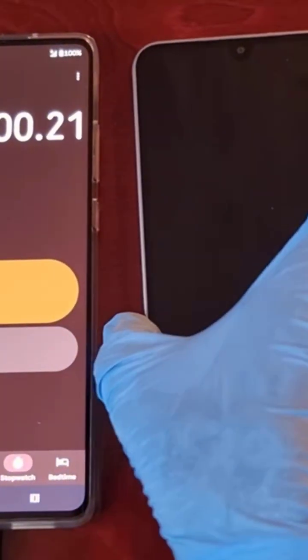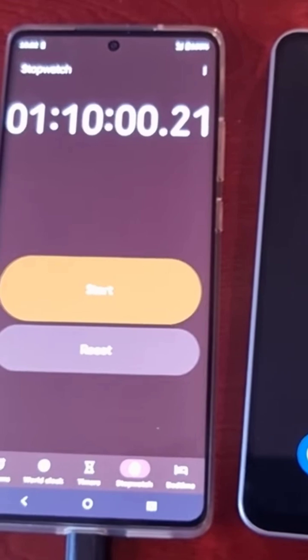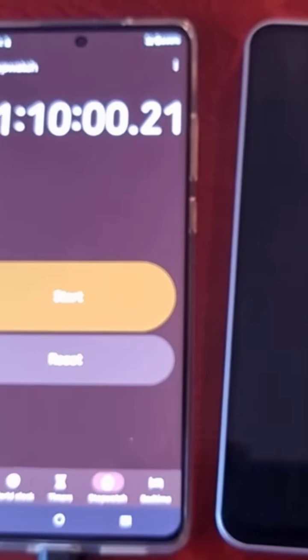Let's have a look and see how far the battery has reached — 98% — so it's not long to go. I'm going to continue the test and I'll be back once it's fully completed.